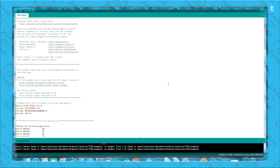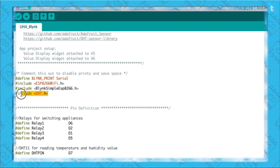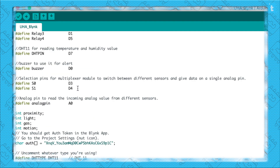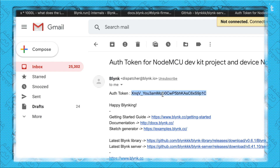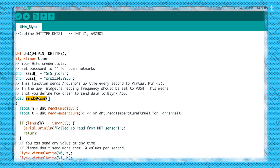Now for the code — first make sure all libraries are installed. You need the Blynk library (covered in episode one) and the DHT library for the temperature sensor; the link is in the description. In the code, relay pins, sensor pins, and multiplexer pins are already defined, so no changes are needed there. You do need to paste your authentication token (sent to your email) and provide your Wi-Fi SSID and password.